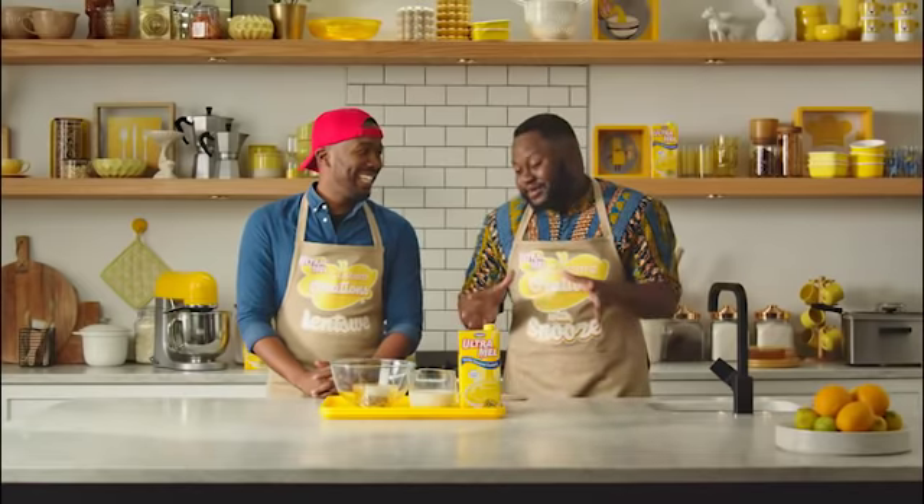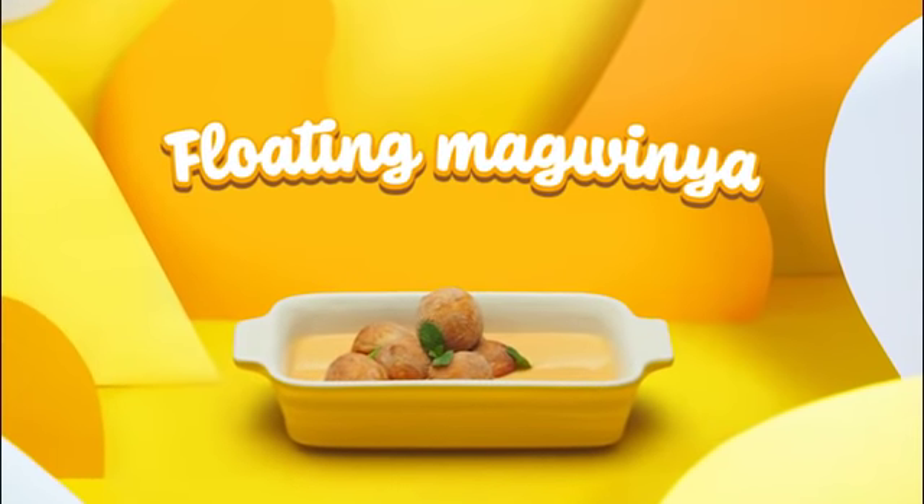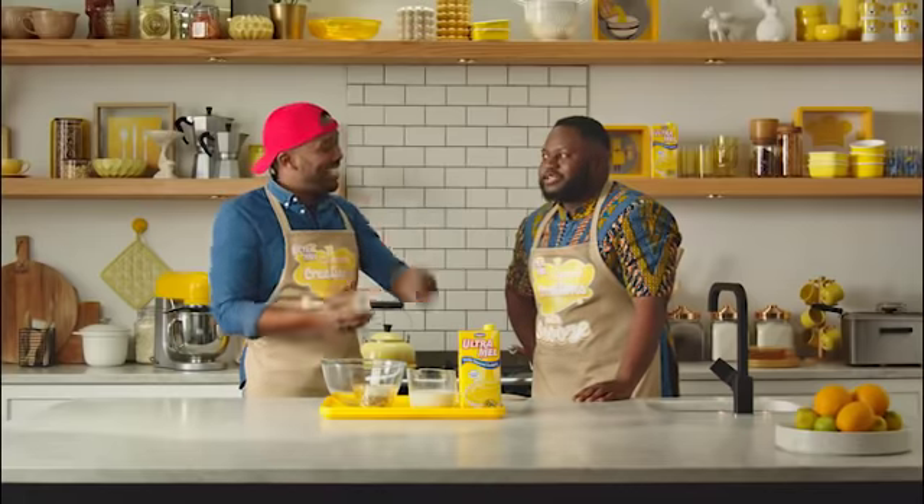Lance, what's up, Tom? I'm good, and you, brother? I'm good. Yeah man, I'm about to see what you're about to do, I'm getting really excited. What are you making for us today? Today we're making floating mudgwinyas. Custard at the bottom is the base, and then we're going to pipe those mudgwinyas with some custard as well. This is like mudgwinyas that were raised in the burbs. Suburban Gwinyars — got to say it with a twang. Let's Gwinyarize.